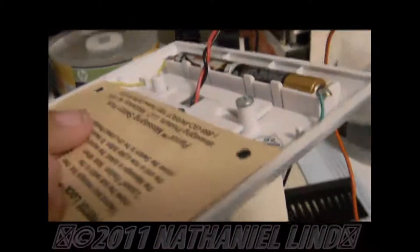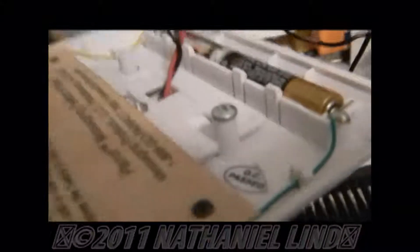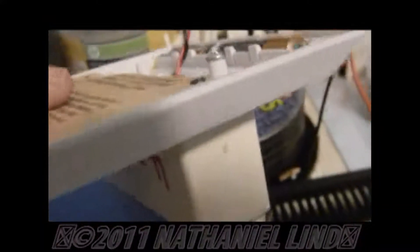I used this Parrot Digital Recording Switch Plate. What it's used for is you can record a message, and when you flip the switch, it will play back that message.